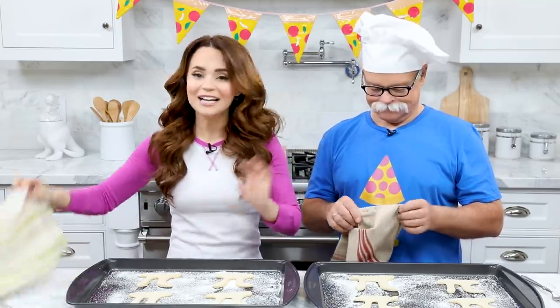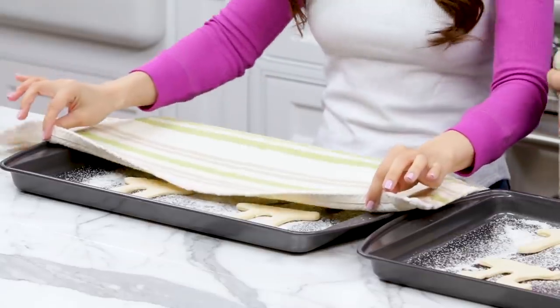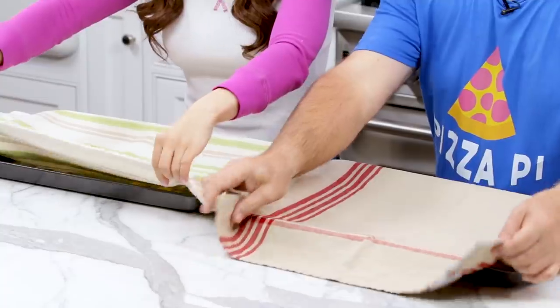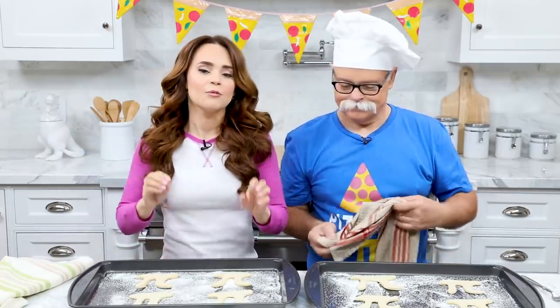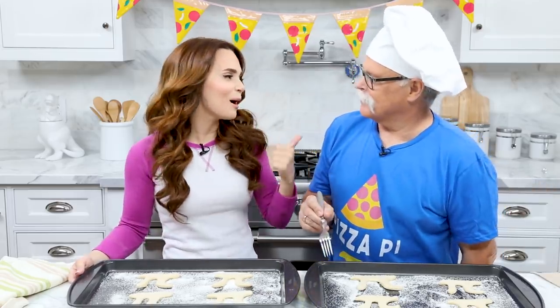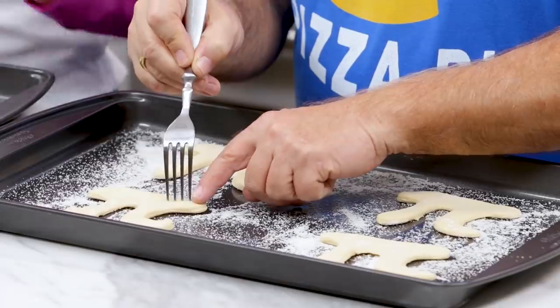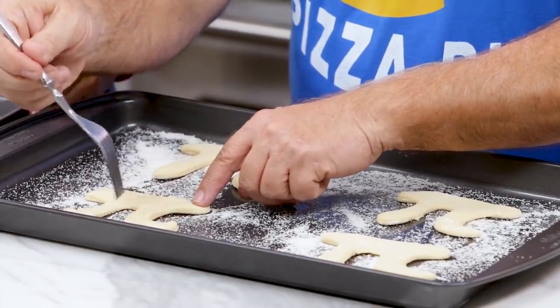Got the dough on the trays — let them rest one more time, but this time it's more of a nap. Just a short nap — we're gonna let them rest for 10 minutes. Take a clean kitchen towel and cover them up, just tuck them in. After 10 minutes, uncover them and before we add our toppings, we've gotta punch a bunch of holes in them — which is called docking in the pizza world. Take a little fork and poke holes into the dough so it won't get really bubbly and will keep its shape while baking.